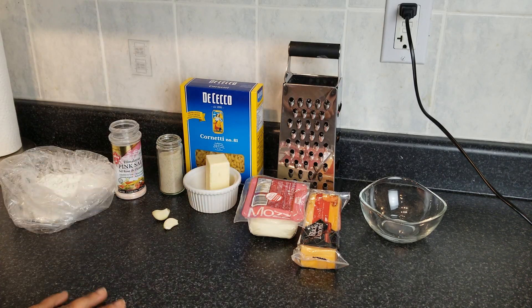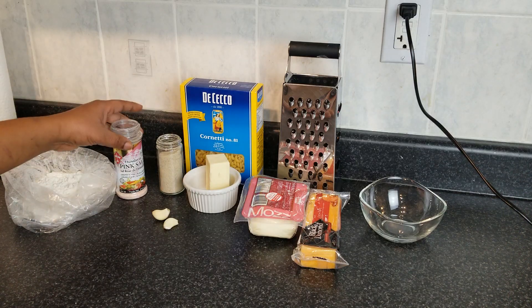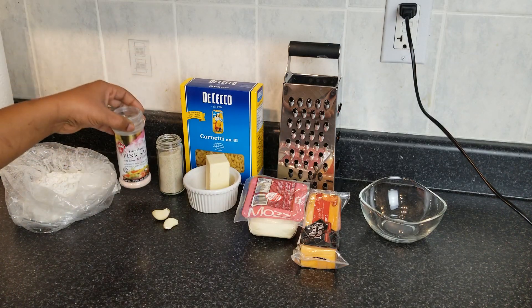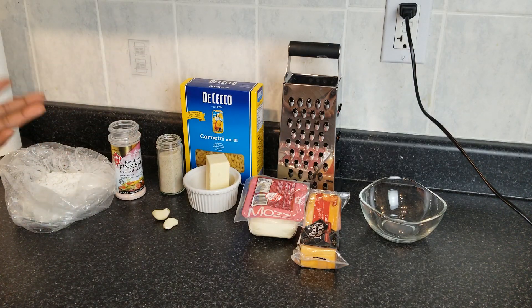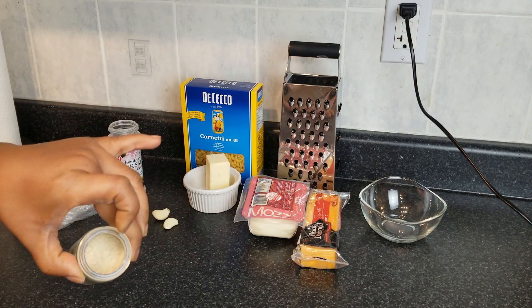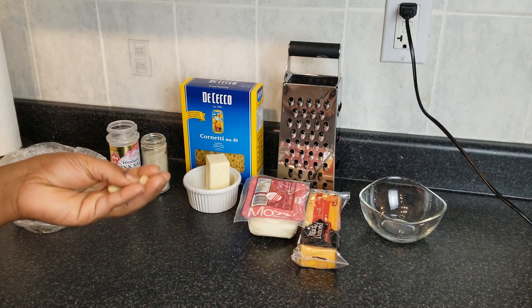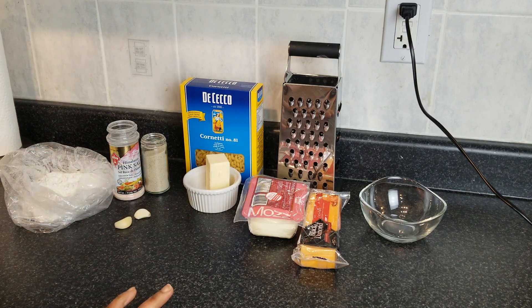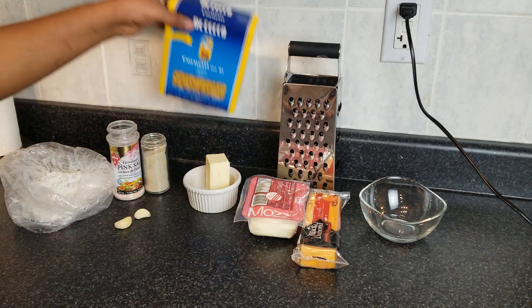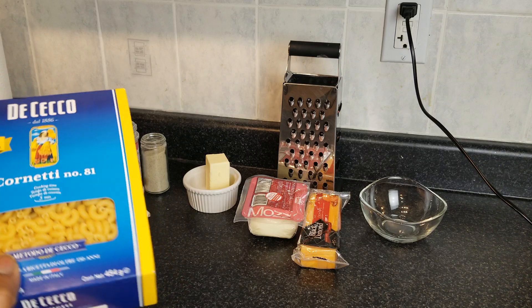All you'll be needing for this recipe is some all-purpose flour — doesn't matter if it's bleached or unbleached. We have some pink salt; kosher salt is best, but I'm working with what I have. We have some white pepper here, and some fresh garlic. Garlic powder is best, but I do not have garlic powder right now, so I'll be using fresh garlic. We have the macaroni noodles.